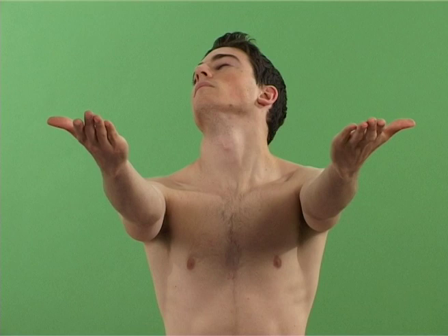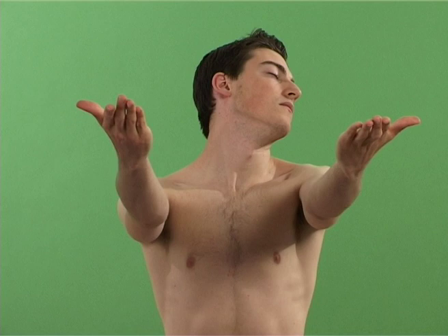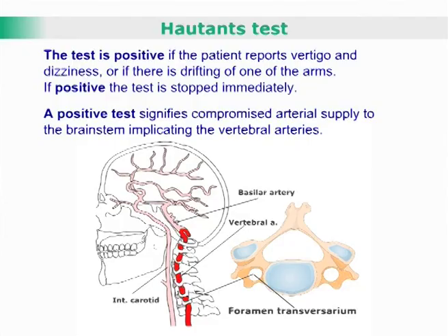If no symptoms are reported after 30 seconds, the other side is tested. The test is positive if the patient reports vertigo and dizziness, or if there is drifting of one of the arms. If positive, the test is stopped immediately. It signifies compromised arterial supply to the brainstem implicating the vertebral arteries.